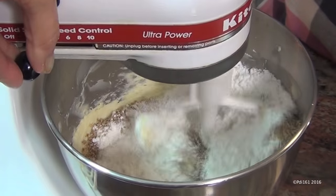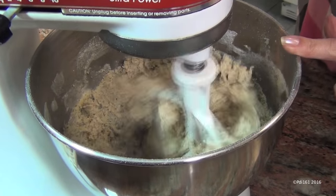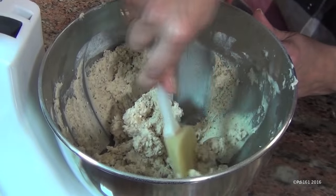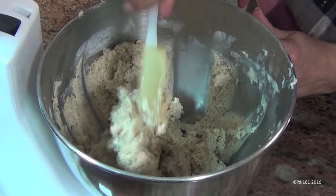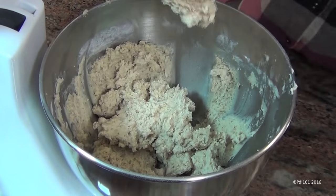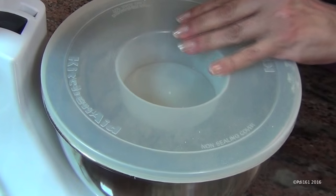Now mix this until well combined. At first your dough looks like it's not going to come together, but believe me, it will. Scrape it down a few times, then cover it and put it in the refrigerator for 30 minutes.